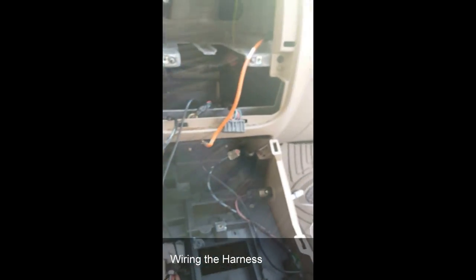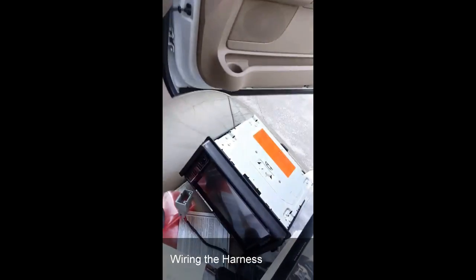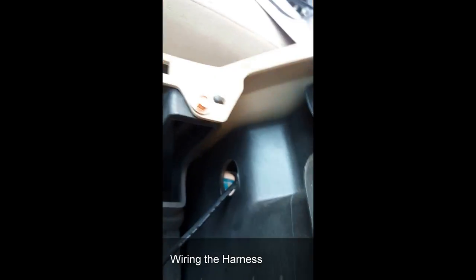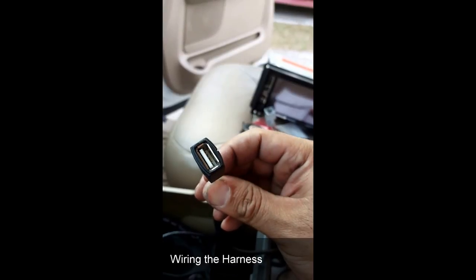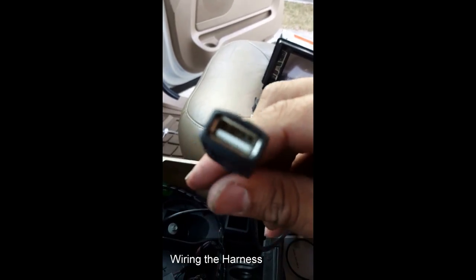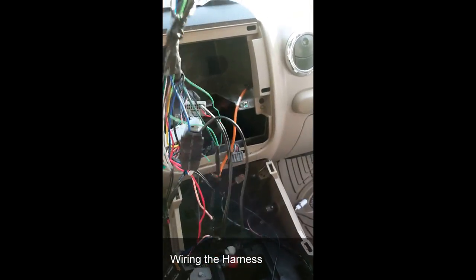I've taken the liberty of removing the middle console because the radio has a USB connection on the back. What I did was open up a hole on this side to get it through the center console, so I can plug in a USB there. That gives me access to either update the radio — Pioneer has an update I have to download — and it also gives me the option to plug in the phone, which gives me navigation and all that other good stuff the radio is capable of doing.